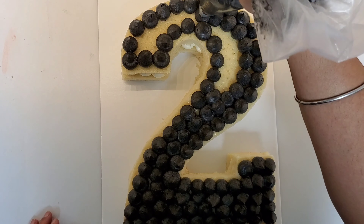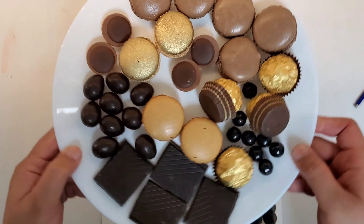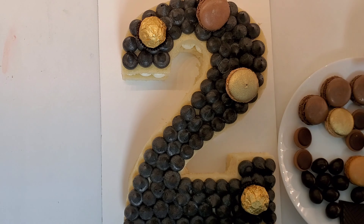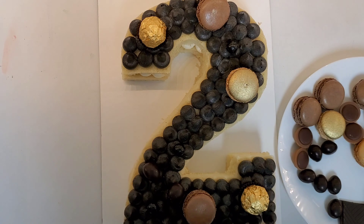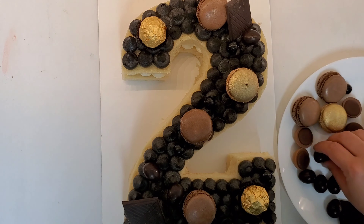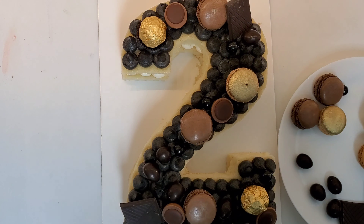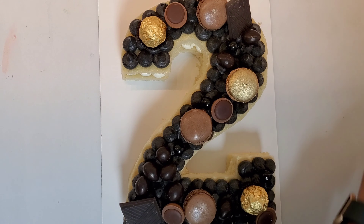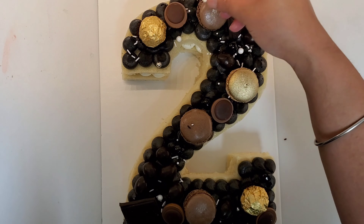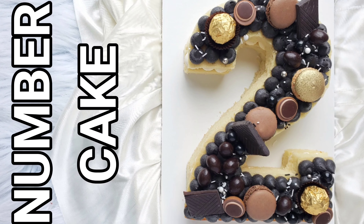When your top layer is all covered with buttercream, it's time to have some fun — this is the best part of these cakes: the toppings. I'm using macarons, some Ferrero Rocher, some macarons painted with gold paint, chocolate macarons, dark chocolate, and chocolate covered almonds. There is no limit — choose your favorite candies and fill them up. Finish it off with some sprinkles. Thank you so much for watching and take care.